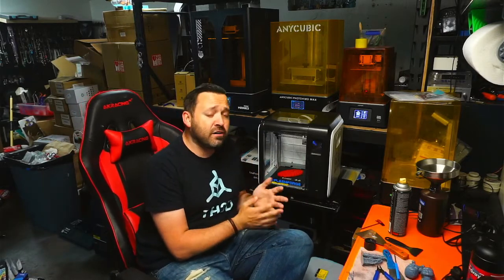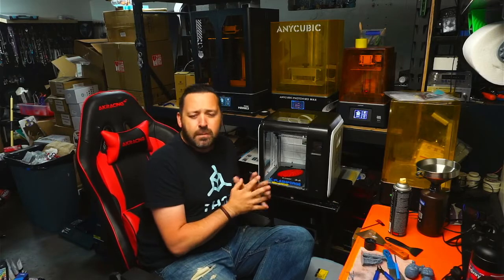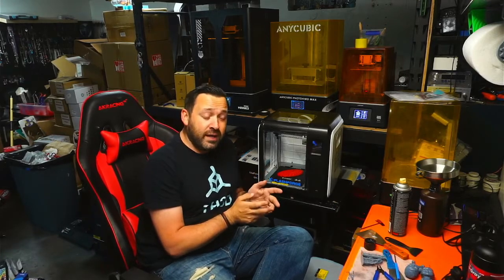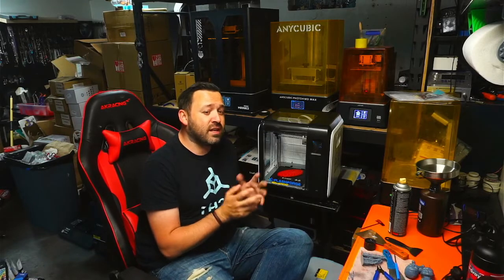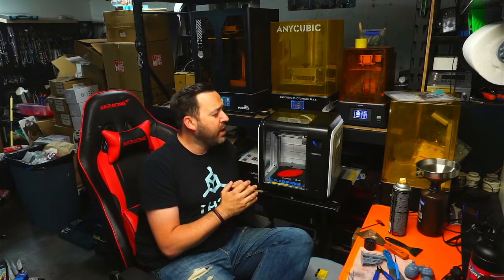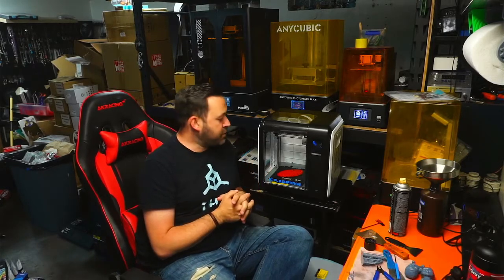We're talking about 150 squared — essentially 150 by 150 by 150. So it is a very, very small build volume, and technically for the price, some people may not think it's really worth the money because it's at a $400 price range. You could probably get it a little bit cheaper if you go through Flashforge, but at least looking on Amazon right now, you're looking at $399 out the door.